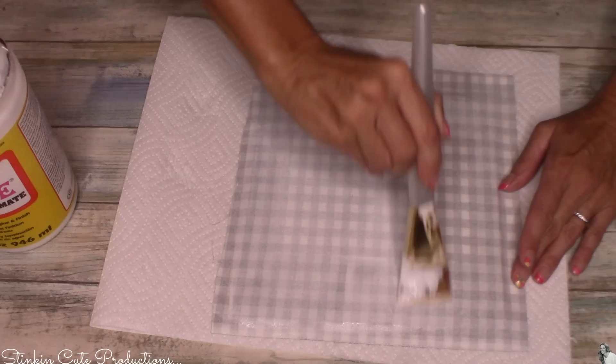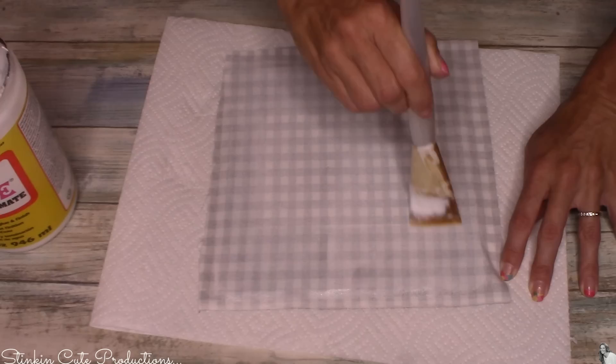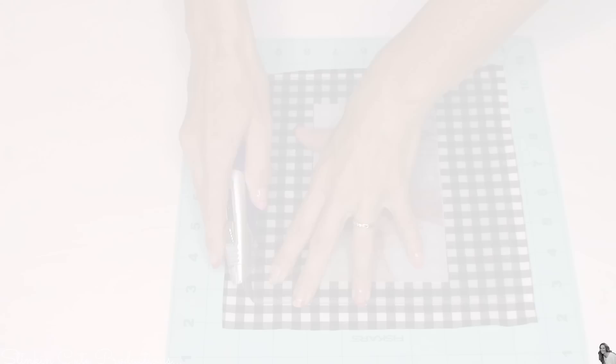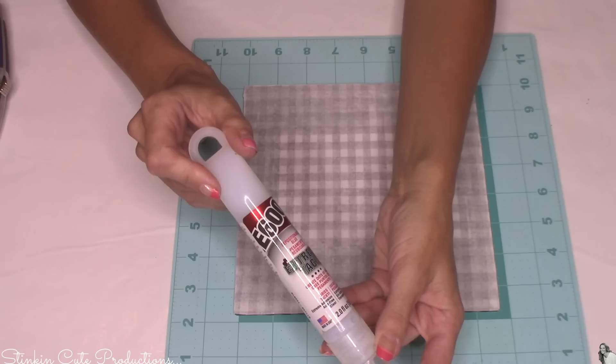Mod Podge can typically take anywhere from one to three hours to dry, and in winter it could take even longer. I set my oven to the lowest temperature it will go — about 135 degrees. You can go as high as 150 and be safe; going too high risks damaging or discoloring your DIY. After 20 minutes it is good and dry — the color is even and there are no wet marks. I then take my straight edge razor on a cutting mat and, using the edge of the trivet as a guide, trim off the excess fabric.